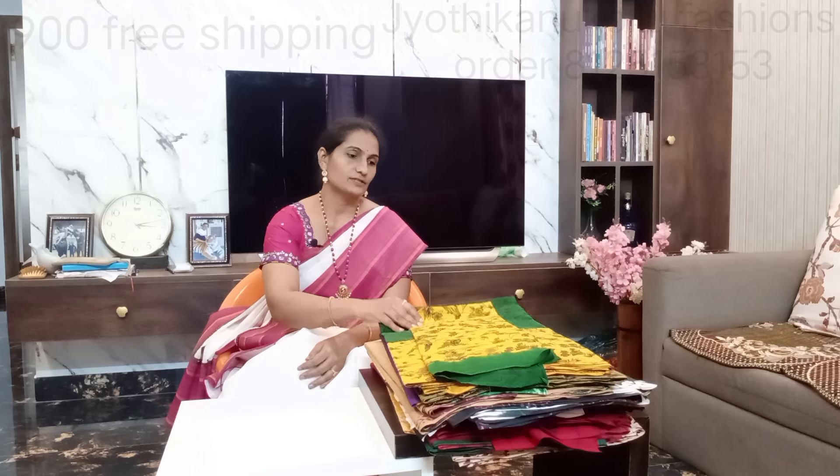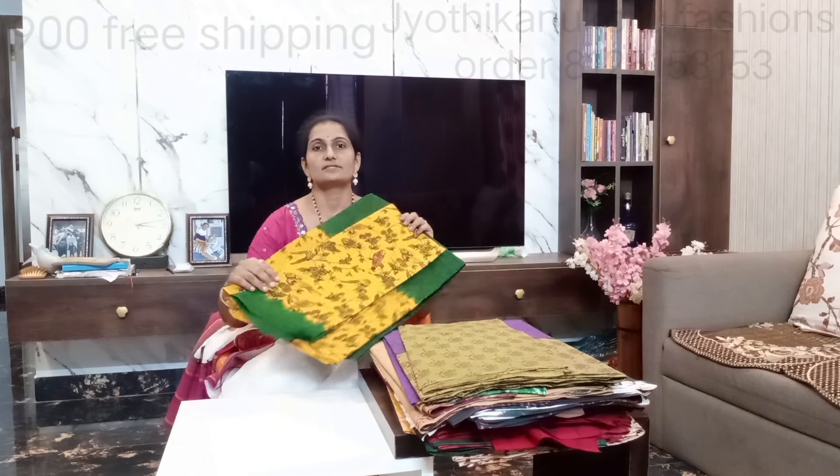Hi! Welcome to my channel Jyoti Kanukollu Fashions. Today I am going to make a summer special block print.